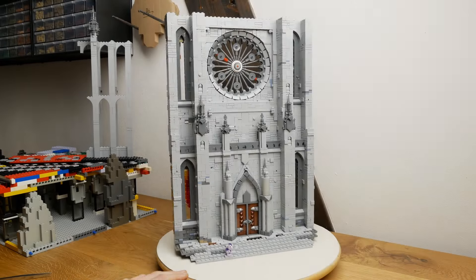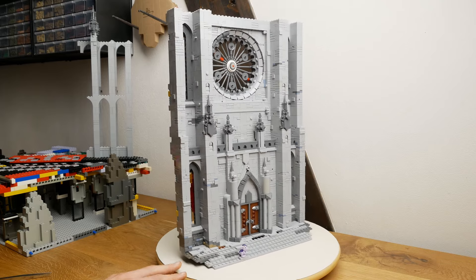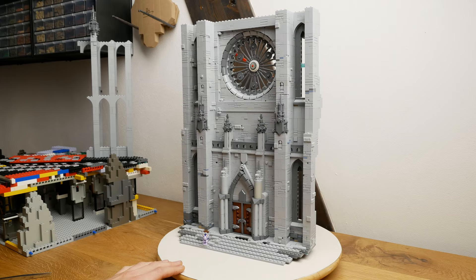Ladies and gentlemen, welcome back to another video. It is Saturday again — two weeks since the last update video have passed and we're back with another gothic update.